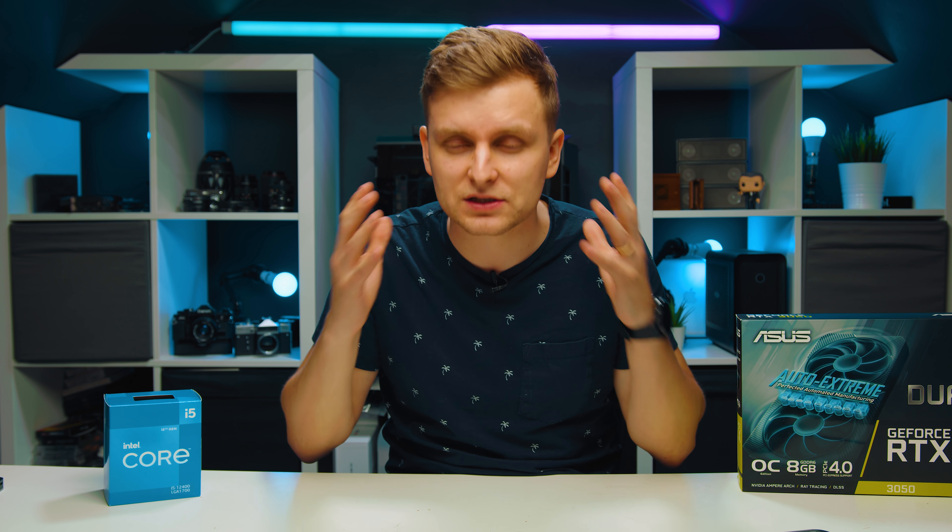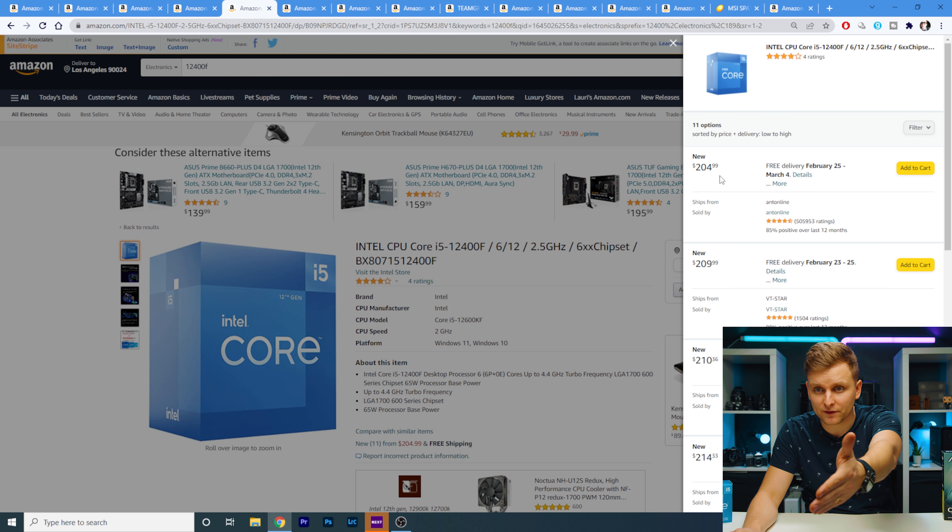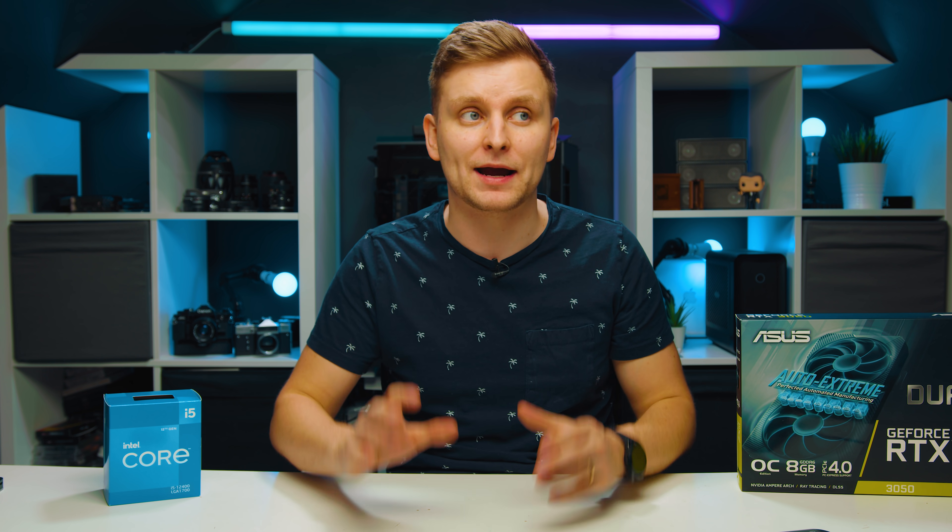The iGPU has killer encoders and decoders inside that help you play back smooth footage on the timeline, even without a powerful dedicated GPU. I've seen too many people buy the 12400F by mistake. The 12400F goes for $205, so for just an extra $5 you get an iGPU — the best GPU deal ever. The performance difference can be up to 40% in video editing and live playback. It's absolutely insane how much of a difference this makes.